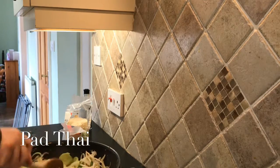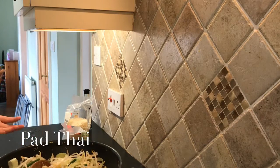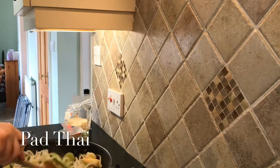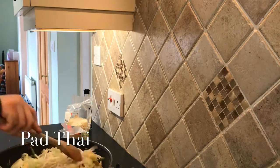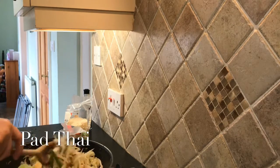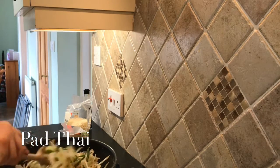It does say two portions, so this will make two portions. I'm not sure exactly — the recipe said two but I would say it's probably more than two portions.